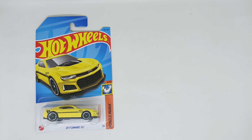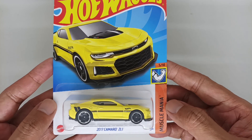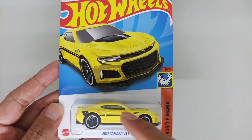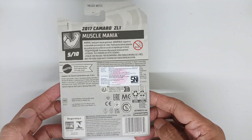Number 5 from 10, series 135 from 250. This is the artwork front card of this Camaro, colored in yellow. This is the Camaro from inside the bubble, and this is the back of the card.